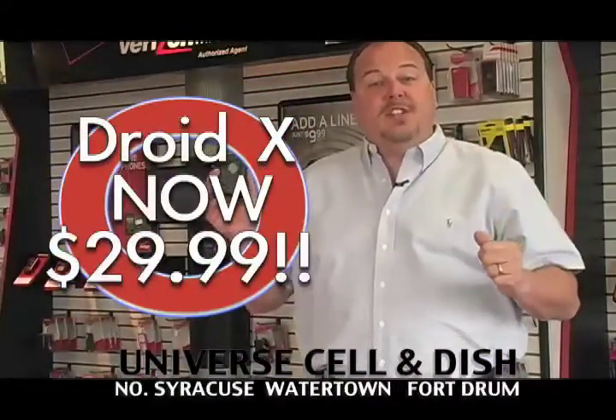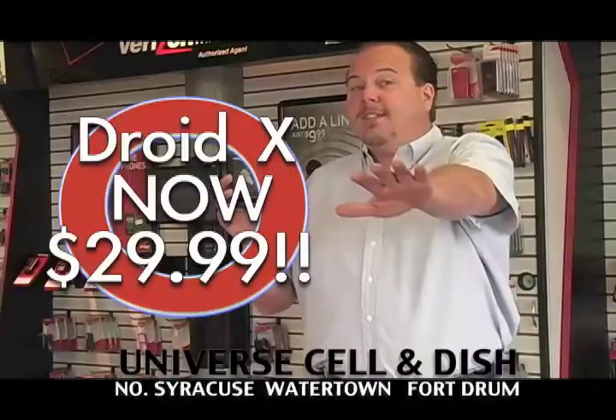If you're ready to drop your no coverage carrier and come to Verizon Wireless reliability, do it at Universe Cellular Edition. Get the Droid X for a limited time.